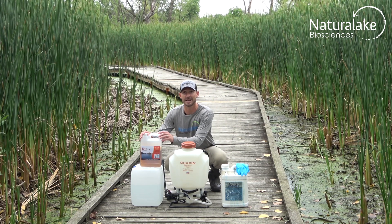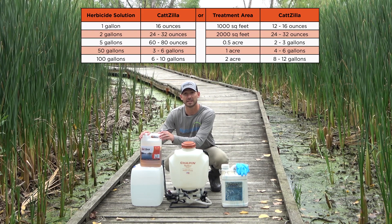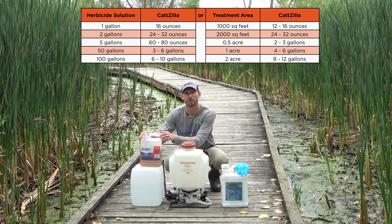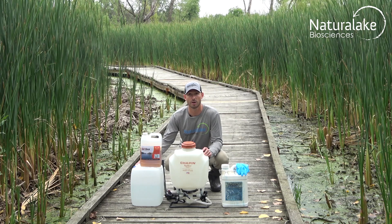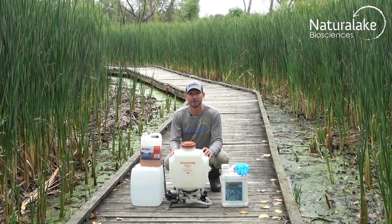Then take your Catzilla, add 12 to 16 ounces per gallon of herbicide solution that you'll be using. Fill the rest of the spray tank with the clean water source and mix it thoroughly.